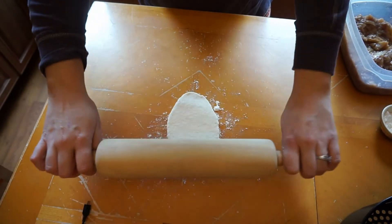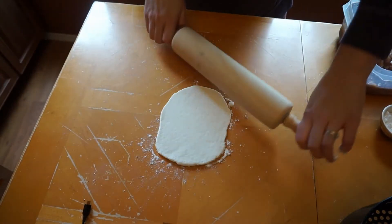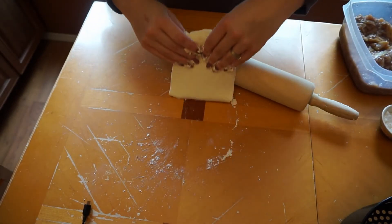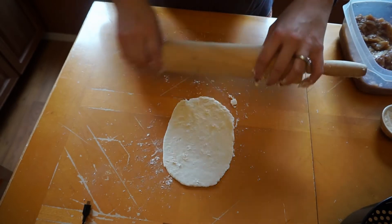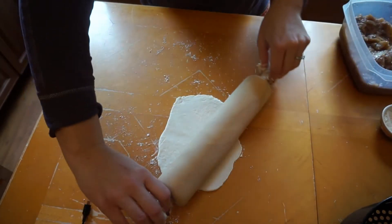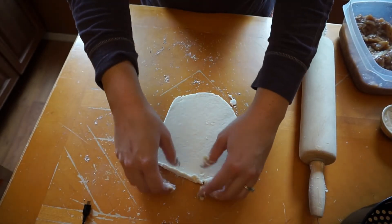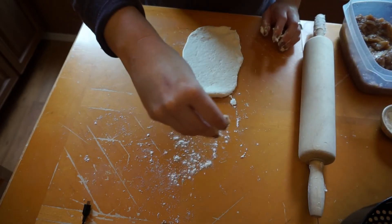Start rolling it out — it doesn't have to be a perfect circle, just do the best you can, it's still going to taste the same. I like to pull it up every few rolls. If you get little holes in it, that's okay, just push them together. I like to get mine not too flat but a little bit flatter so it gets crispier.